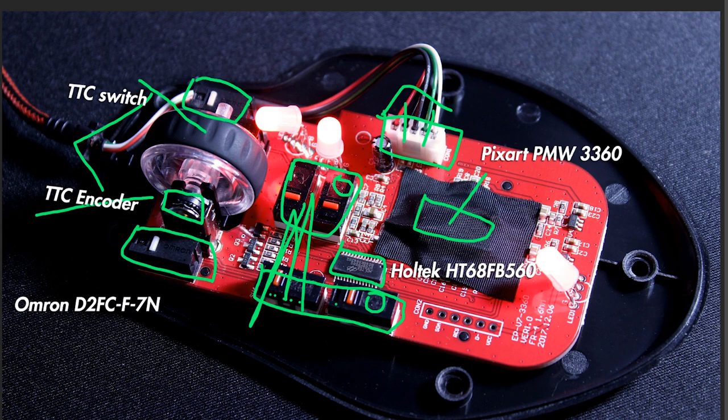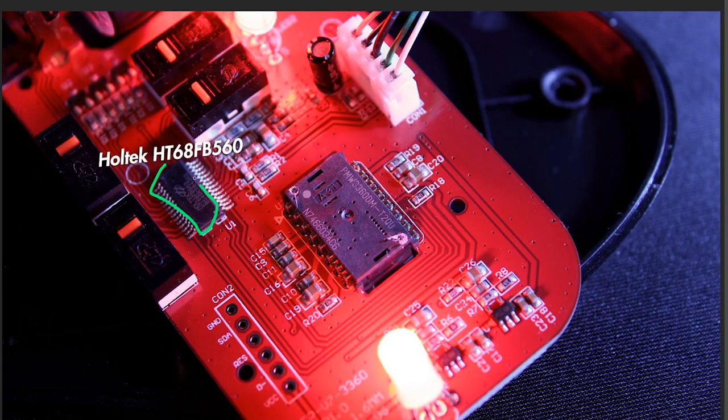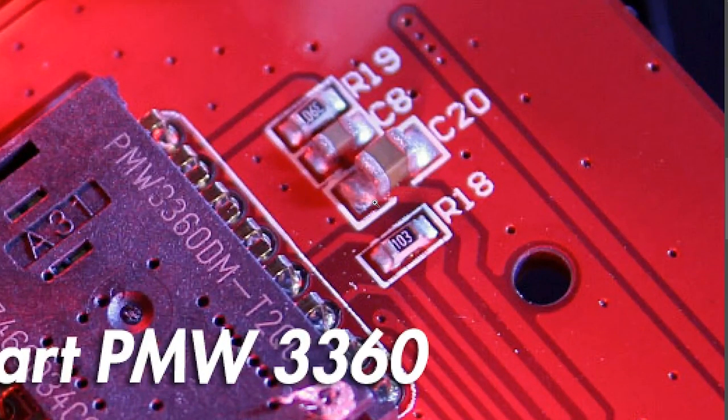There's no point having Omron switches everywhere and high-end encoders if it results in a mouse that costs 150 euros and doesn't sell because it's too expensive. Moving closer, this is the Holtec unit, and then we have the PixArt PWM 3360 — this is the sensor itself. This right here is an electrolytic capacitor, which I should explain.